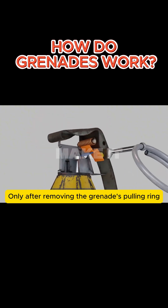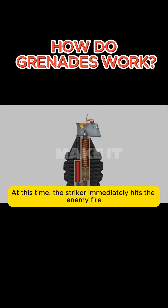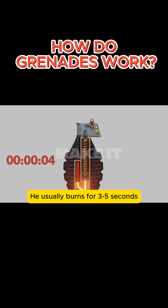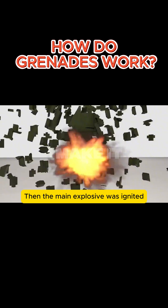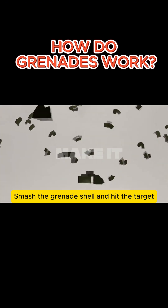Only after removing the grenade's pulling ring and also releasing the handle spring can the striker be released. At that point, the striker immediately hits the detonator. It usually burns for 3 to 5 seconds, then the main explosive is ignited. The high pressure and shock waves generated by the explosion smash the grenade shell and strike the target.